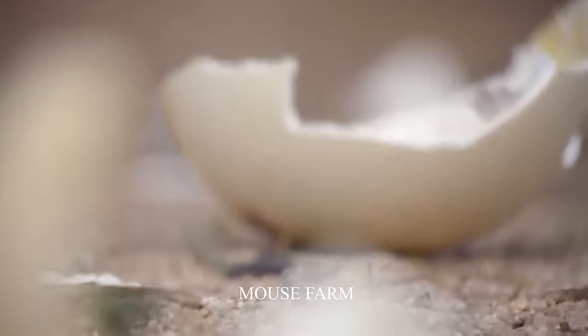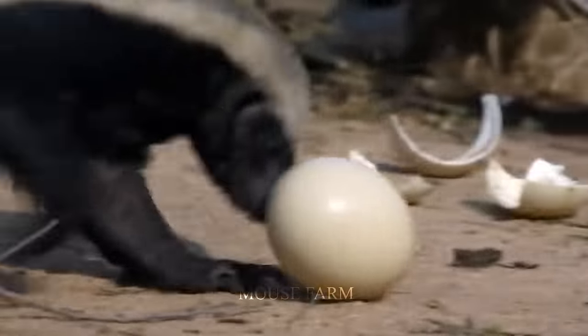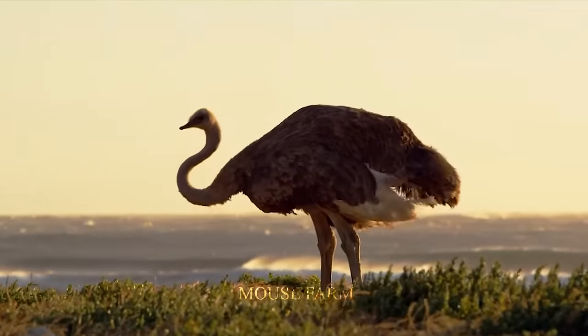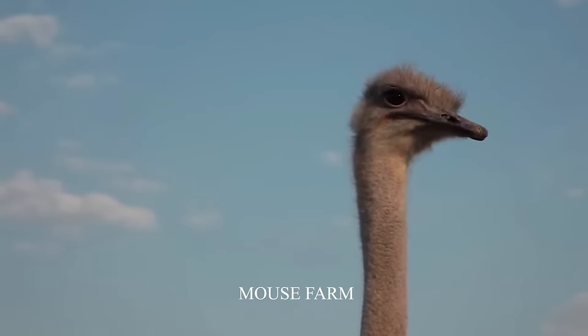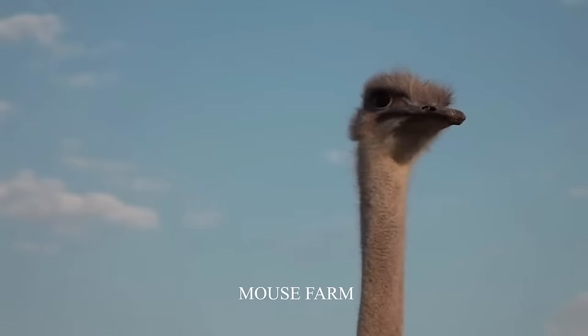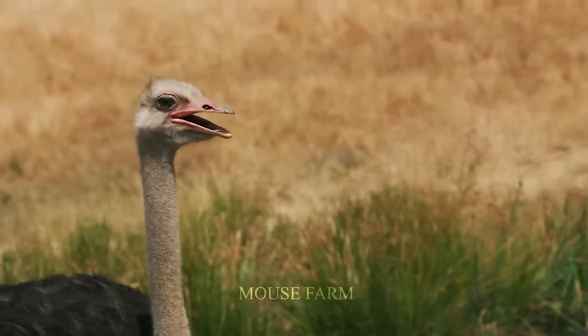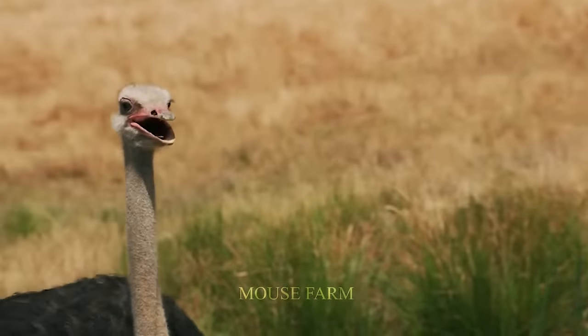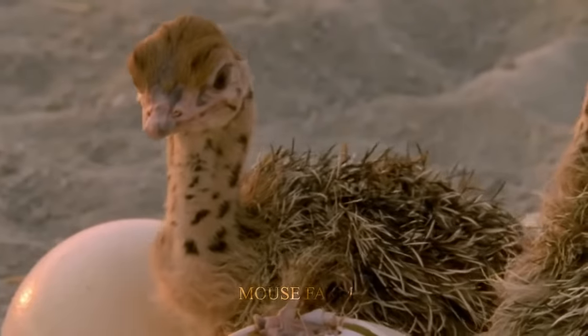Ostrich eggs are one of the honey badger's favorite foods. Ostriches have special eyesight that allows them to detect danger from a great distance. Until the eggs hatch, the adults will begin moving to take the young to feed.